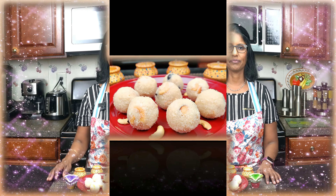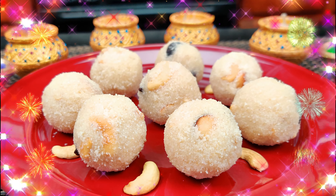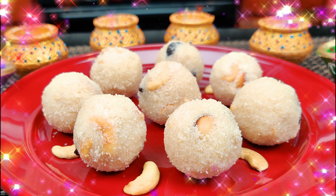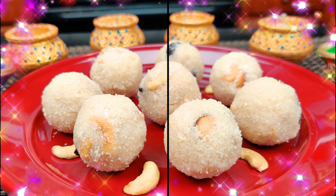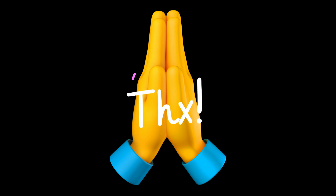If you are thinking about the Rava Ladoo, please comment. If you have any doubt about it, please reply. Like, share, subscribe and press the bell button for the next video. Thank you!